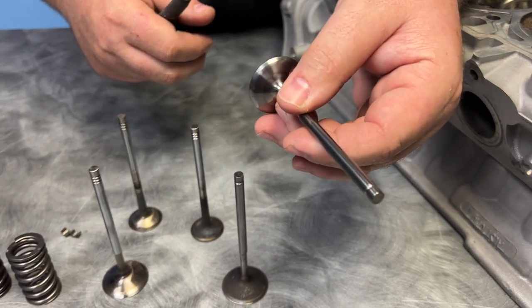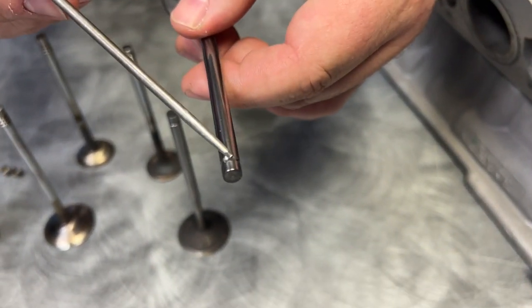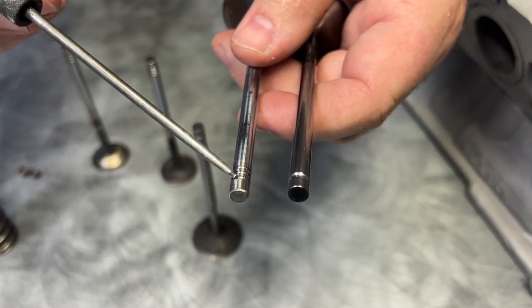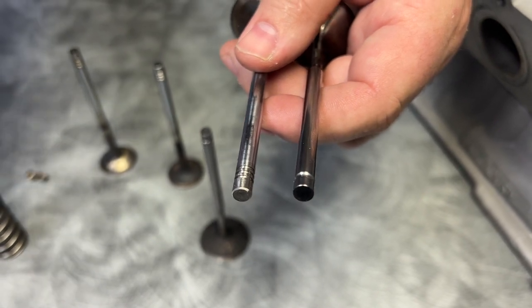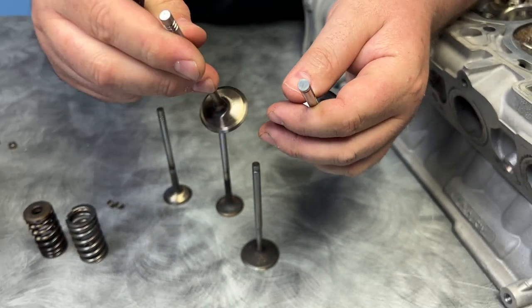What they do is they have a titanium intake valve that has a single groove. You'll see it has a single groove versus the regular Huracan which has a triple groove. Now the triple groove is really so the valve spins faster.